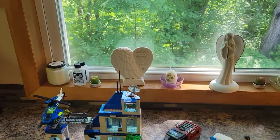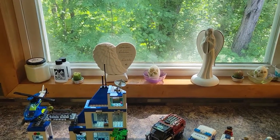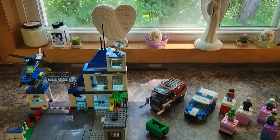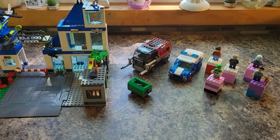All right, everybody. We're back with another LEGO review. It's a city set this time. It's set number 60316, a 6-plus set. It's the LEGO Police Station.